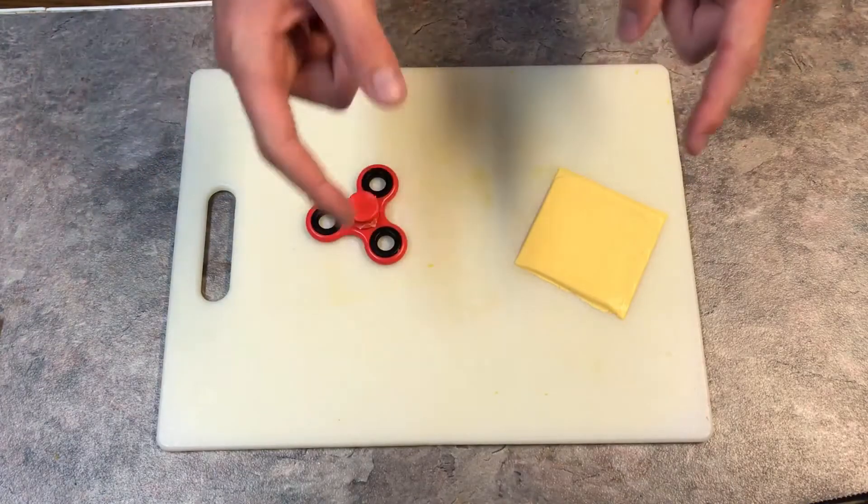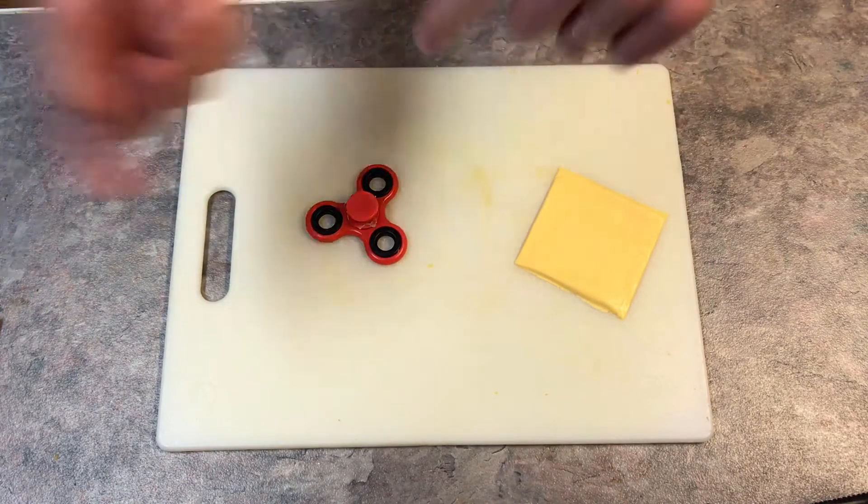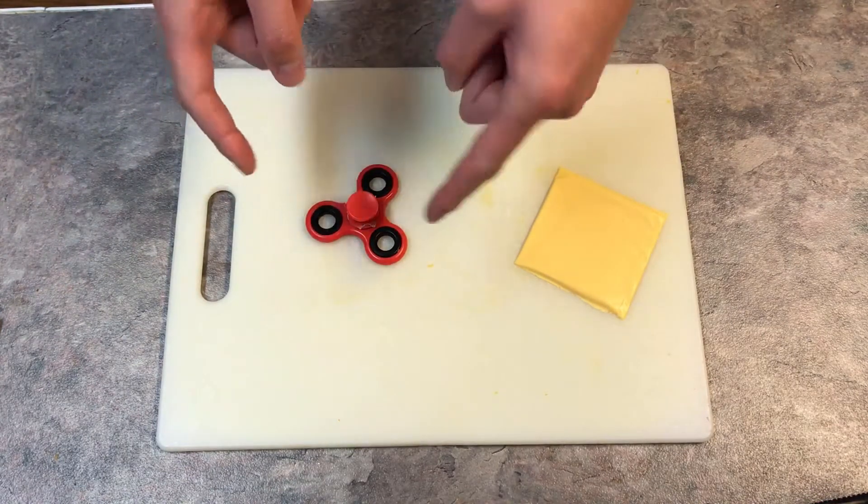But I got an idea to make this even more funner, even more better than it already is. Let's add the cheese! Now all you need to do to make this fidget spinner even better — all you need is an American single and the fidget spinner.